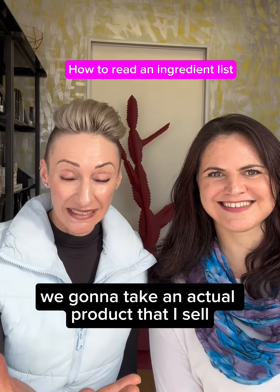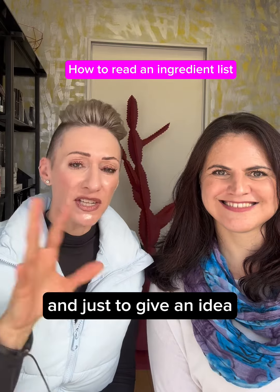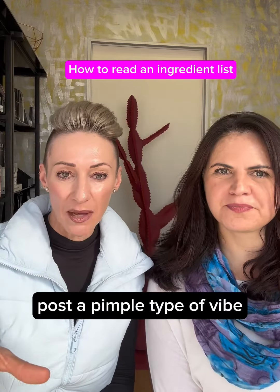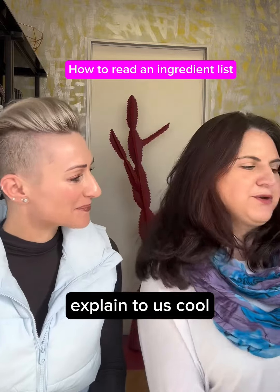Connie has kindly agreed to show you an ingredient listing. We're going to take an actual product that I sell and she's going to take us through the ingredients and how to understand it. Just to give an idea, this is a serum for skin, particularly focused on blemishes — post-breakout, post-pimple type of vibe. It's not really good for blackheads, by the way.